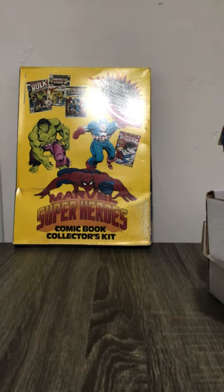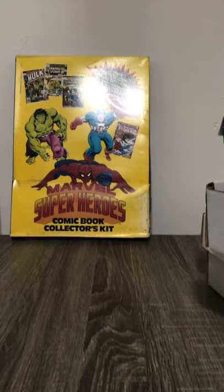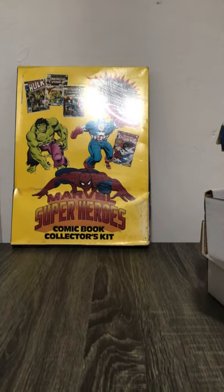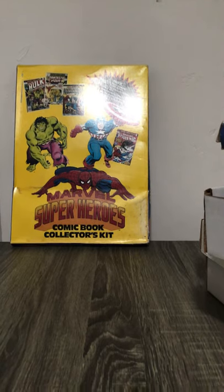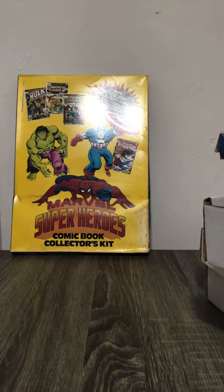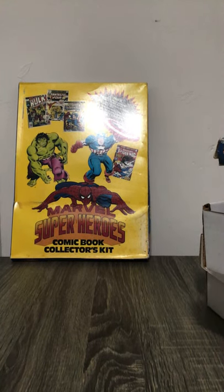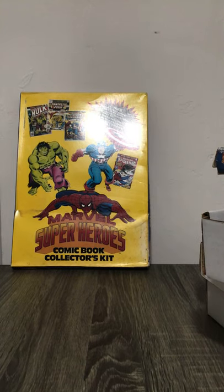Welcome again to the Phantom Outsider. He was at a flea market or swap meet and found this Marvel Super Heroes Comic Book Collectors Kit. Actually, he found two. He opened one. We're going to look at the one he opened first, and then we're going to open the second one.